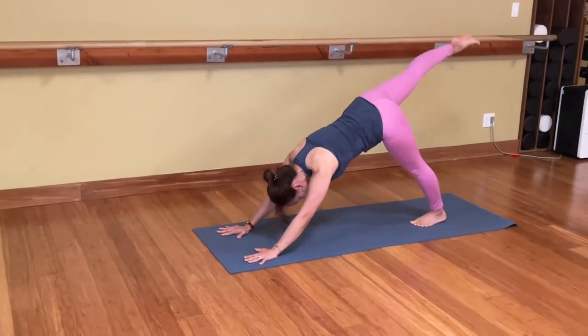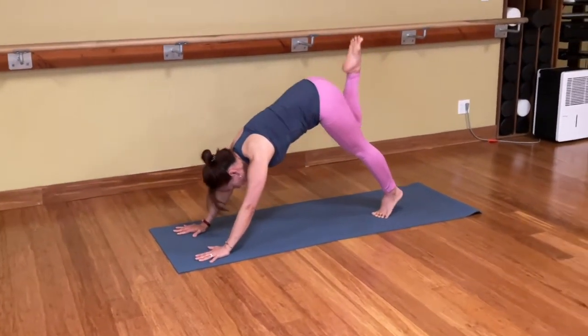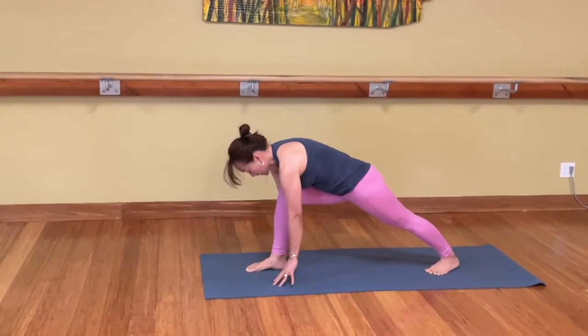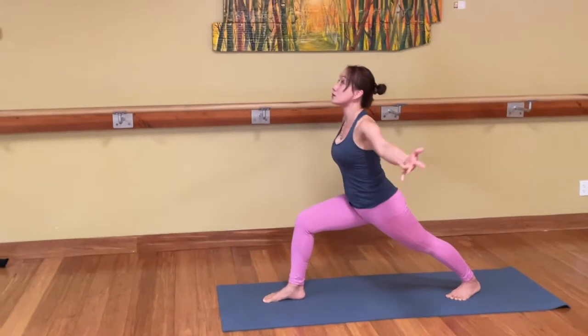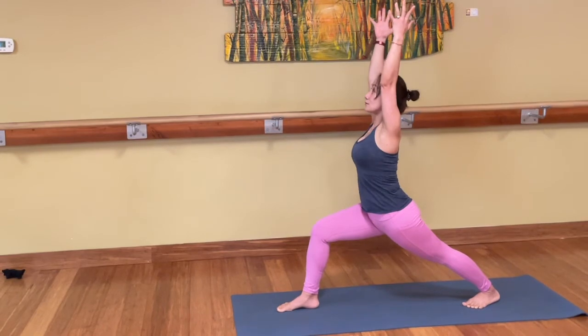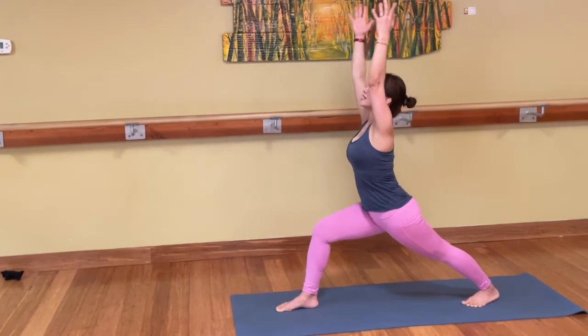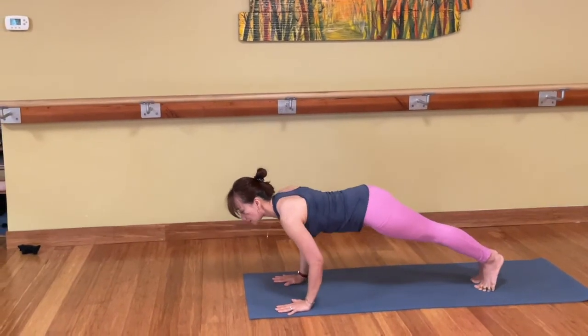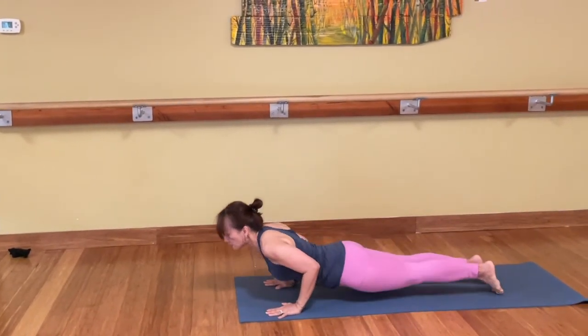Right leg lift up. Right foot all the way forward between your hands. Left heel down to the mat. Inhale. Lift the chest. Draw the right rib back, left rib forward. Hands down to the mat. Right foot goes back to plank pose. Lower down.